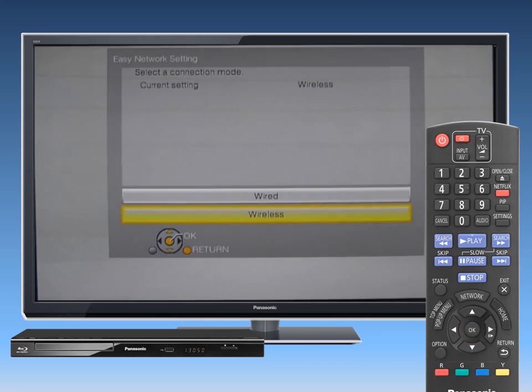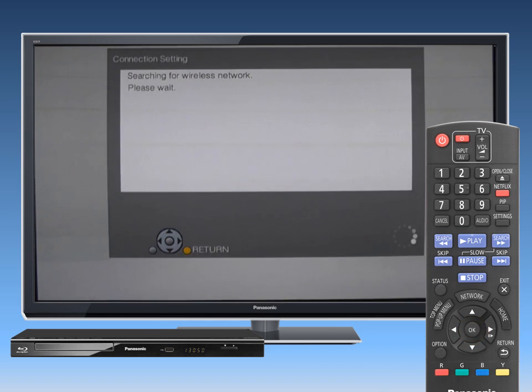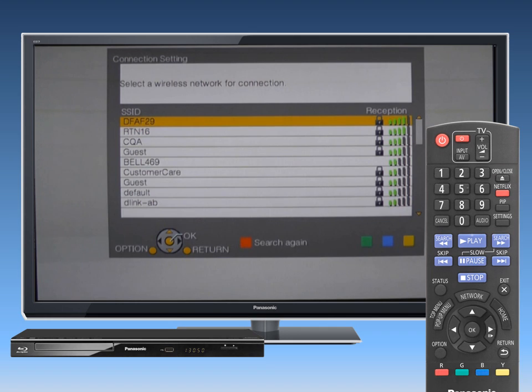Then select Wireless and press OK again. Now select Search for Wireless Network. The available wireless networks will be displayed. Select your network name and press OK.